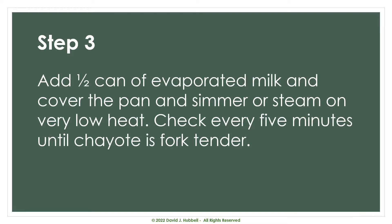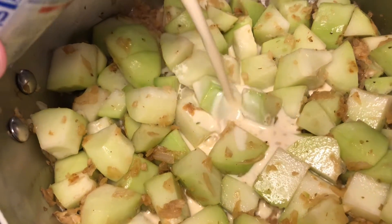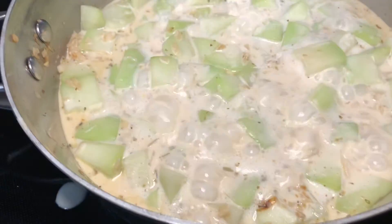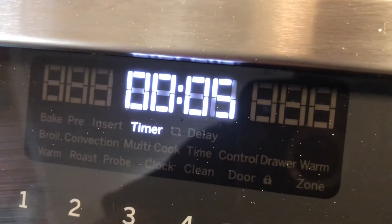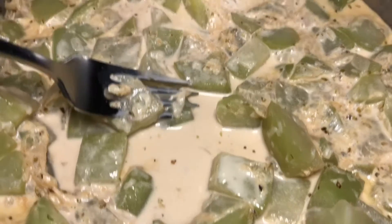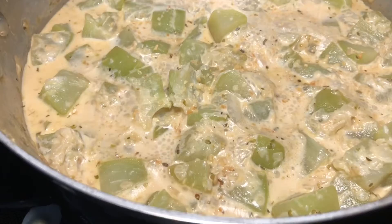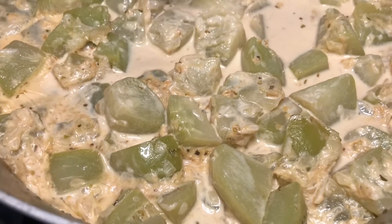Now on to step three. We're going to add a half a can of evaporated milk, then cover the pan and simmer or steam on very low heat. We'll check every five minutes until the chayote is fork tender. One version of this recipe had the chayote over a little steamer partially in the evaporated milk, but I chose to simmer it on low. In my case it took close to about 20 minutes before it was really ready. This is about 15 minutes in, and here we are closer to 20 minutes — you can see the evaporated milk has cooked down a bit and the mirliton chunks are much more tender.